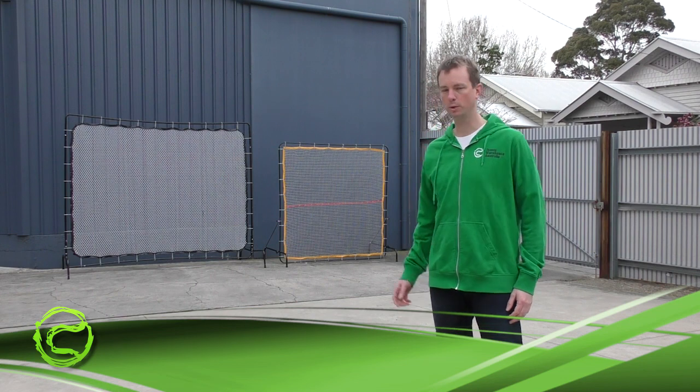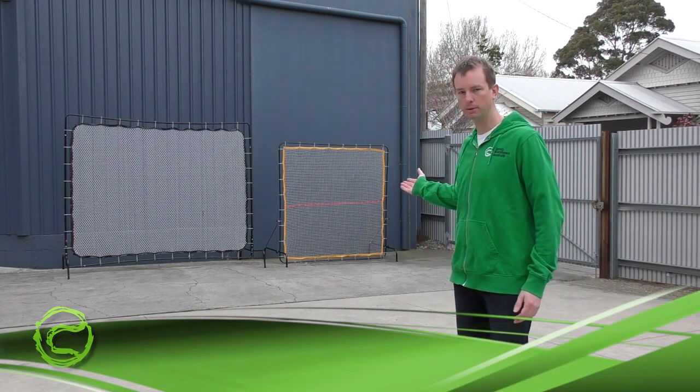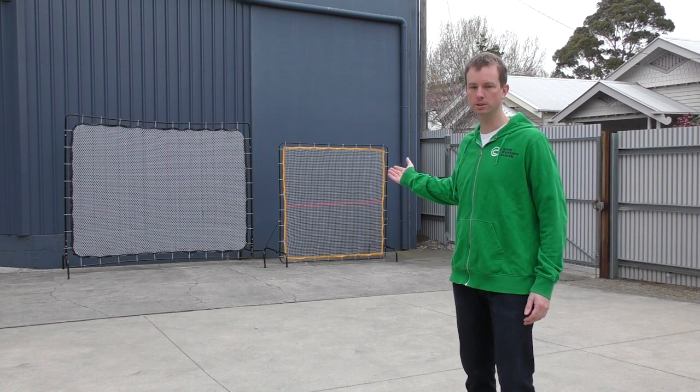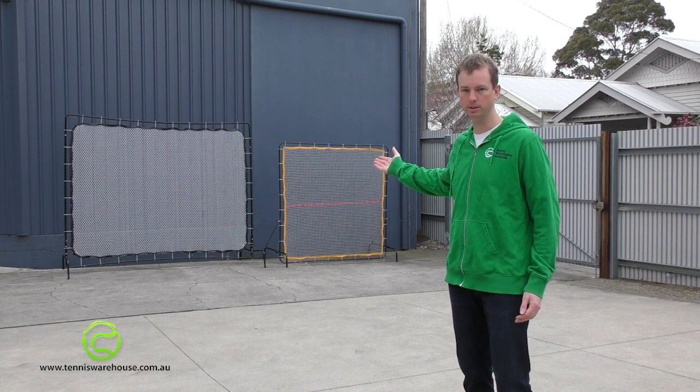Today we're going to compare the difference between our standard rebound net and our large rebound net. The standard rebound net is 2 meters by 2 meters, where the larger net is 2.7 meters by 2.3 meters.